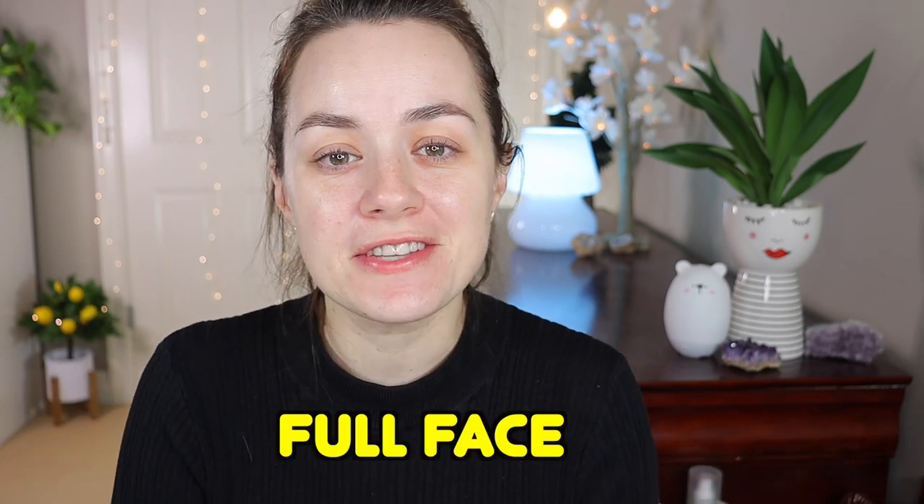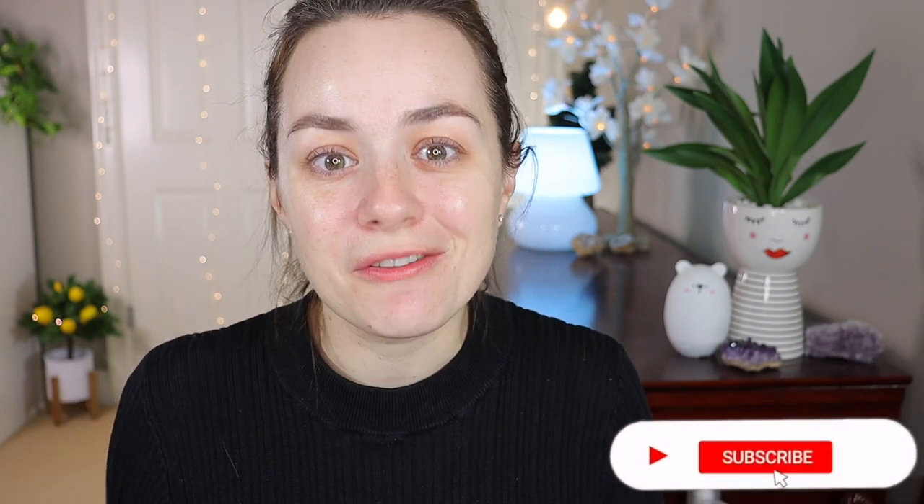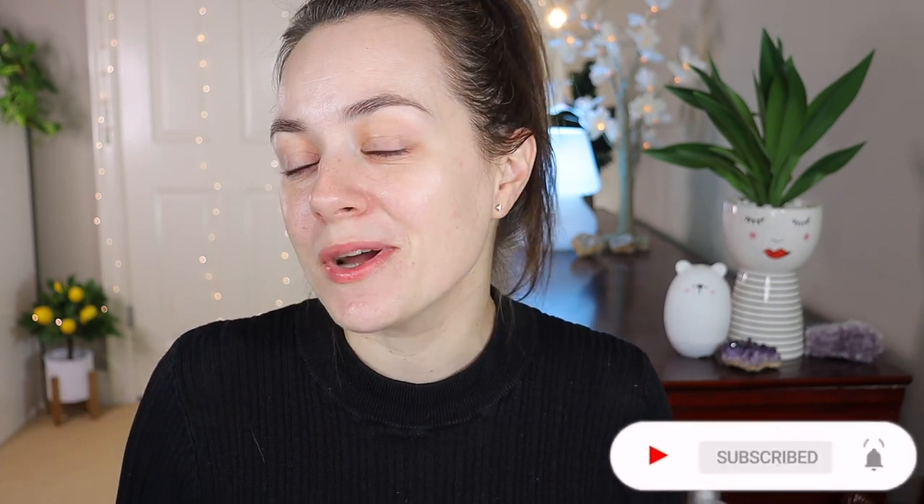Hello everyone, welcome to my channel! I hope everyone is doing well. In today's video I'm going to be putting to the test and doing a full face of all the makeup I got on my birthday from my husband and my parents. I have it all here — let's get started. If you're new to my channel, I would love for you to subscribe; it would mean so much to me.